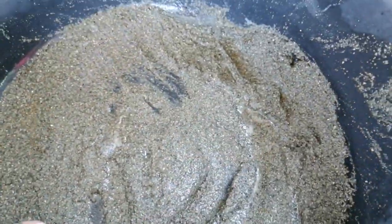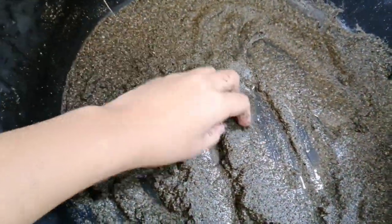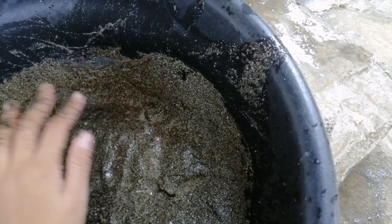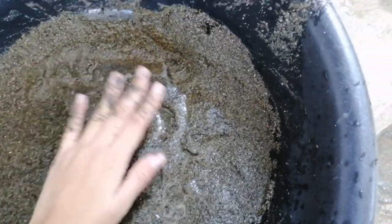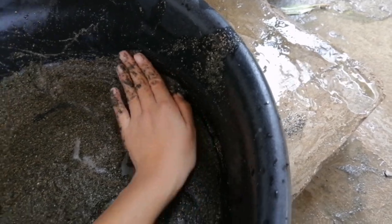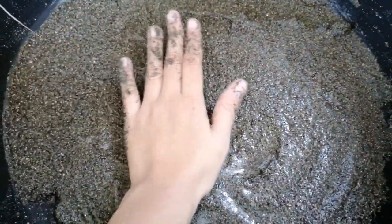After yung maikanat, pwede nyo na ito i-bilad. I-bilad nyo ng siguro buong maghapon. Hanggang sa matuyo. Then guys, pwede rin to i-oven — yung may mga oven. Kasi atay ako, wala akong oven. So, source of sunlight na lang gagamitin ko. Ayan. Pwede nyo siya i-oven kung gusto nyo na para magamit ng mga ham-ham niyo.